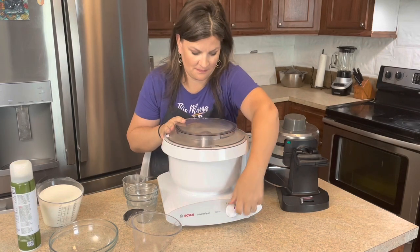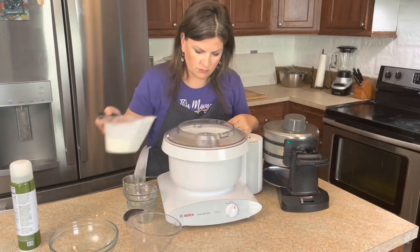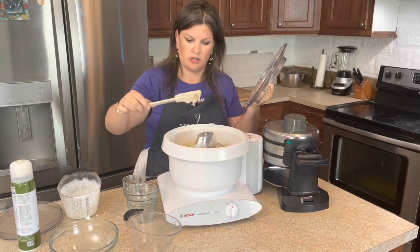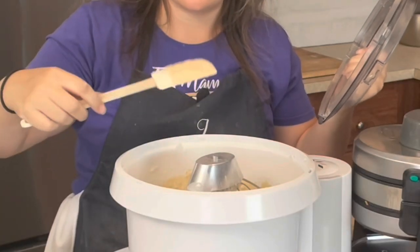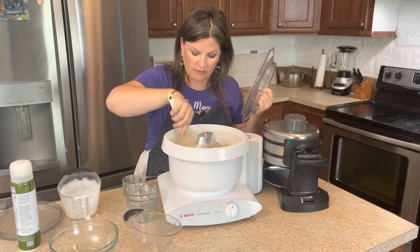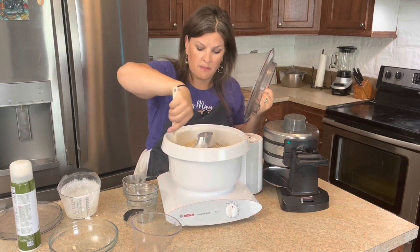Let's start mixing this up. That is looking pretty good — you can see it will run off a spatula, but not crazy runoff. I like to make sure that everything is scraped down and the batter looks smooth.